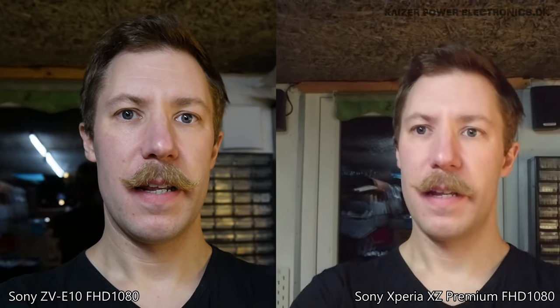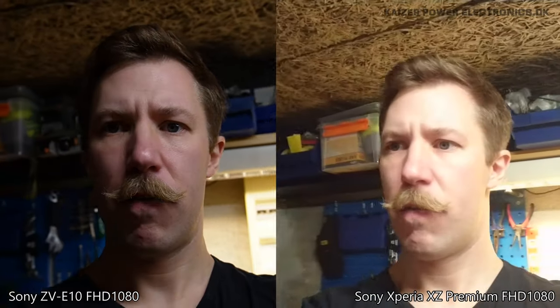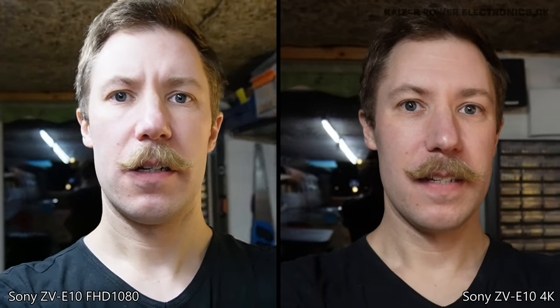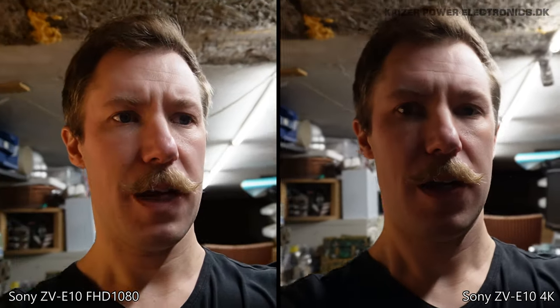So this is in 1080 HD — let's go through the workshop. This is normal handheld mode with my Sony XZ Premium smartphone. This is the front camera, so it has a lower resolution than the new camera I have in my hand. The lighting in here should be absolutely horrible, but let's check out how these two different cameras handle it. This is a side-by-side comparison of just walking through my workshop. I did not put up my floodlights right now.